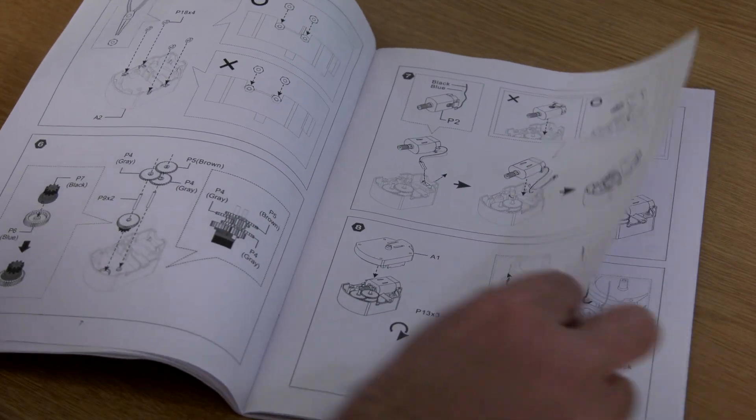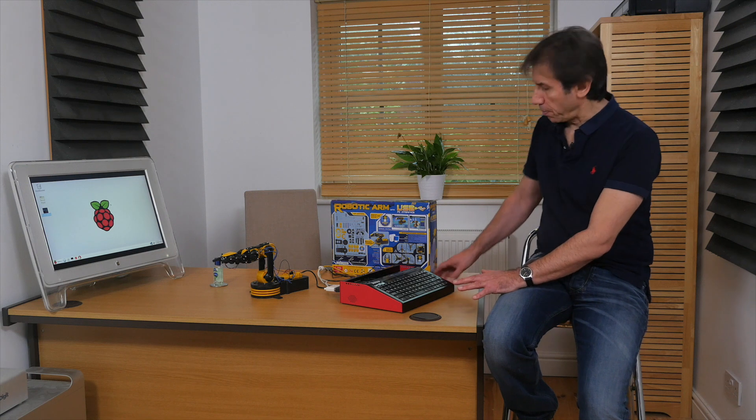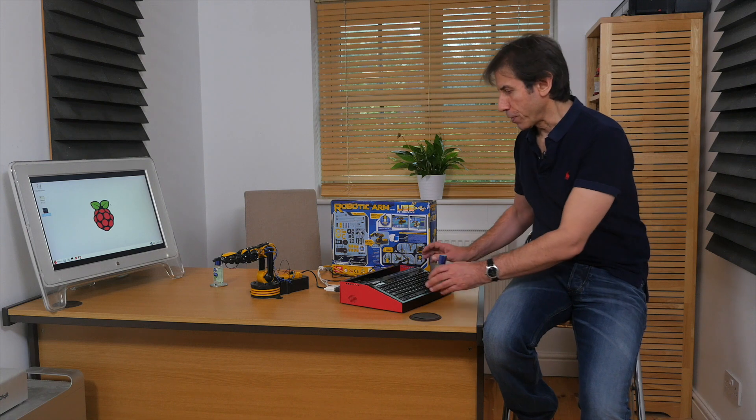Once complete, you can program it using Fuse Basic to carry out simple tasks. So let's load a program I wrote that instructs the arm to pick up a small bottle of soap like this one, then put it down again. So here goes.